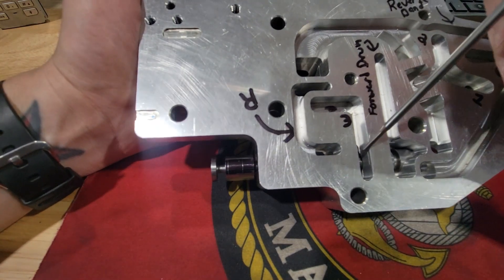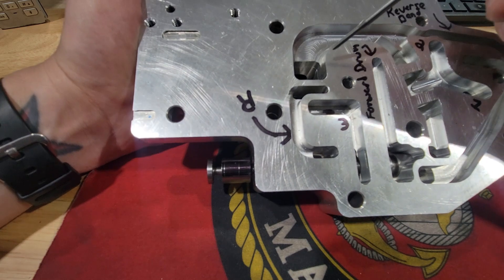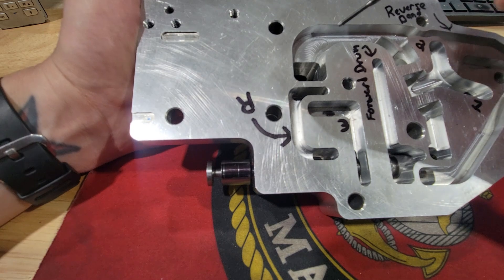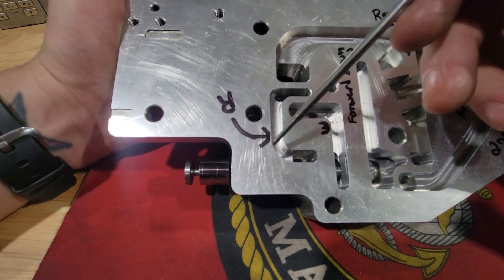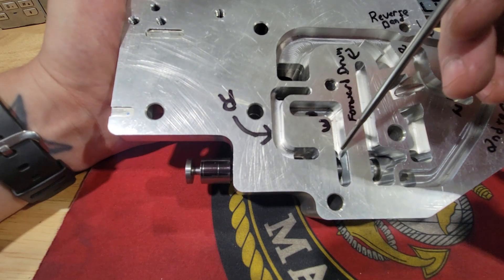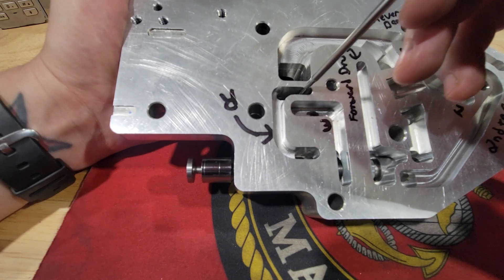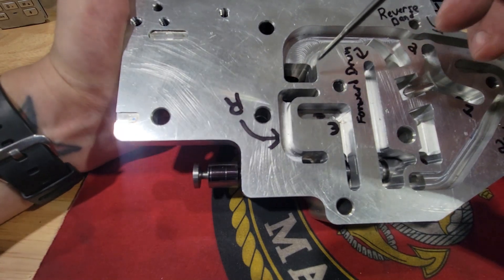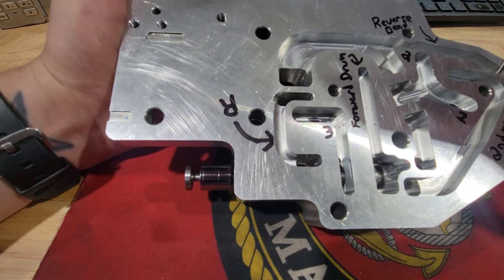It is still allowing fluid to pass into the reverse circuit — that's how you get your vehicle to stage with the trans brake on while being in first gear or drive. Your manual valve is in drive, however it will also send fluid to this cavity, waiting for your trans brake solenoid to be activated.